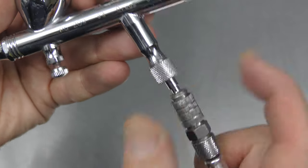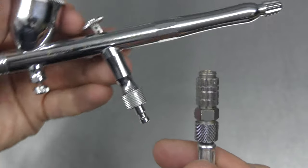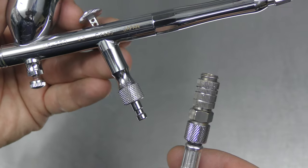To disengage the hose, pull down on the sleeve and just release it like that. It's super easy and you can now easily run multiple airbrushes using the Quick Connect system.